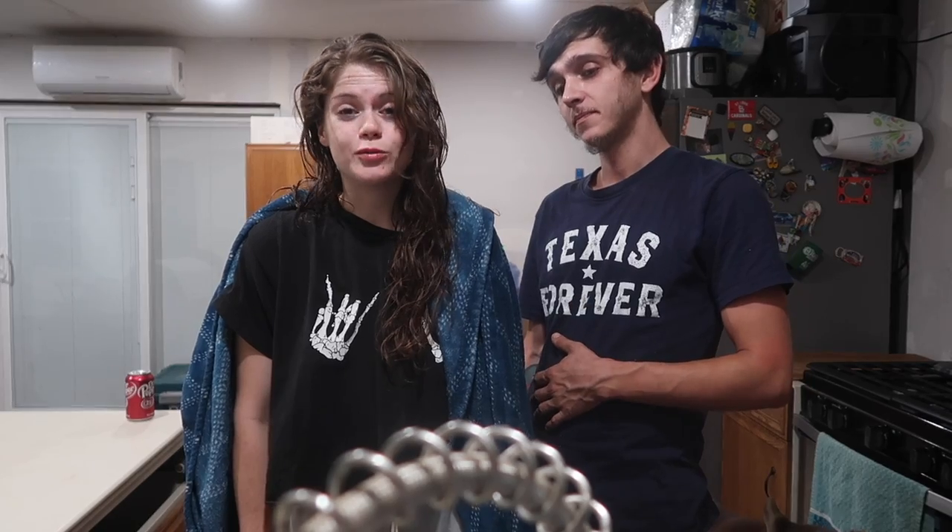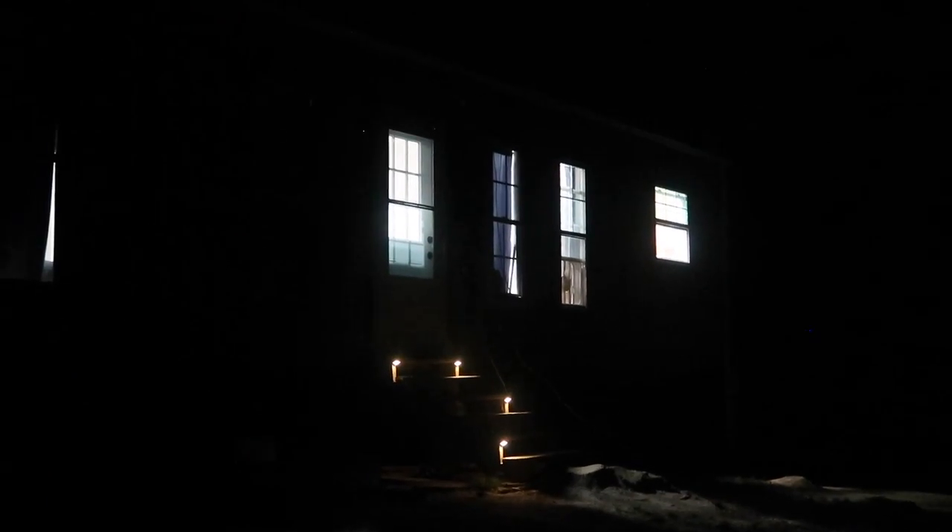We got everything hooked up outside to watch a movie, but we feel gross and we want to eat, so we're going to have dinner and a movie outside but we're going to shower first. We're clean, I'm full from dinner and exhausted. There are a few more things that we need to pick up from the hardware store before we can officially hook up the line, and there's obviously just a little bit more digging, so we'll see y'all in the morning.